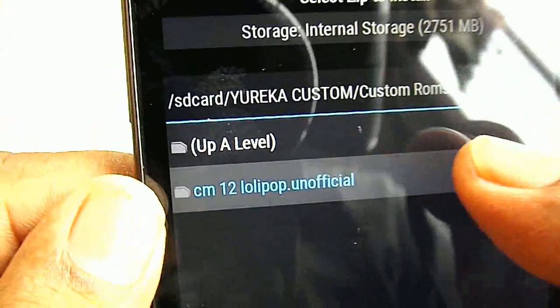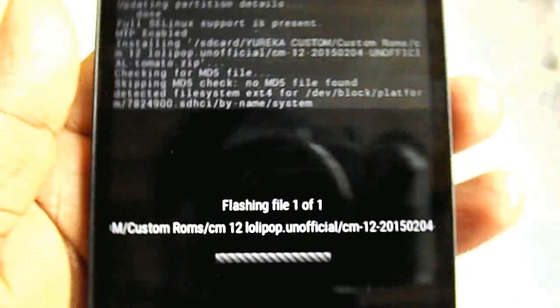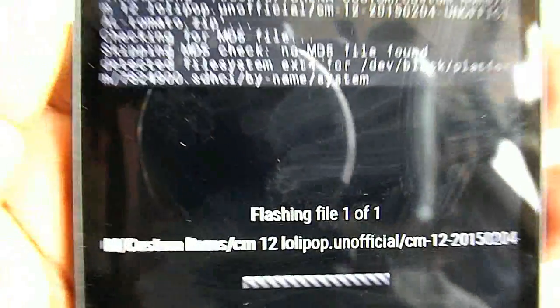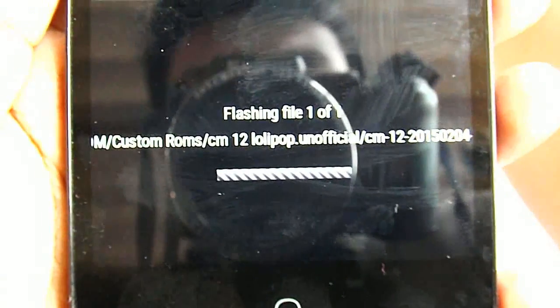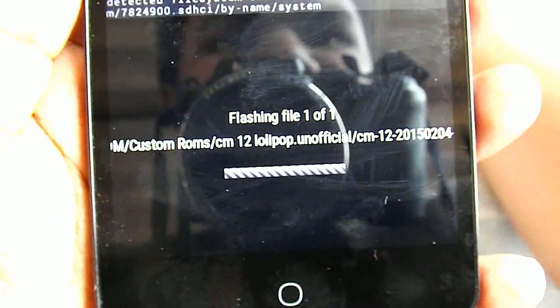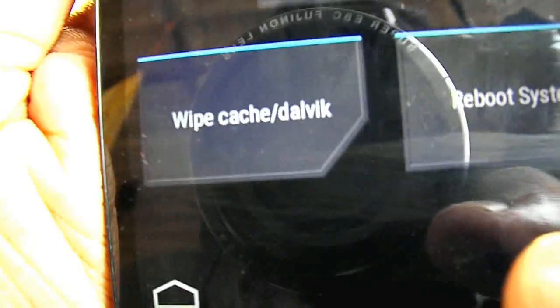In my SD card under custom ROMs, I have the CM12 Lollipop zip file. Let's start flashing. It's flashing now — let it flash. After it finishes, I will come back to the video.